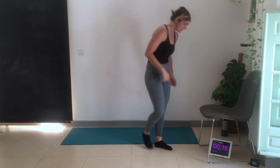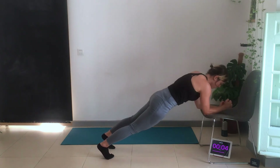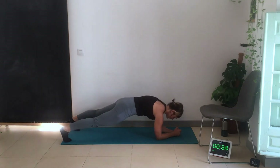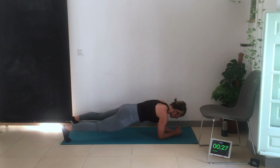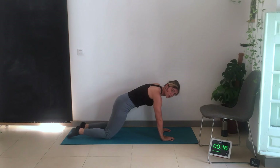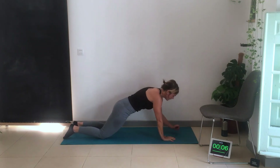Plank get-ups — remember on your chair if you need to. Make sure you're in a straight line — not sagging down, not hips in the air — squeeze your core, squeeze your bum, come up. You can either hold the plank for the full 40 seconds or do the get-ups. Remember to switch hands after 20 seconds. Try not to swing the hips as you come up — squeeze the core more.